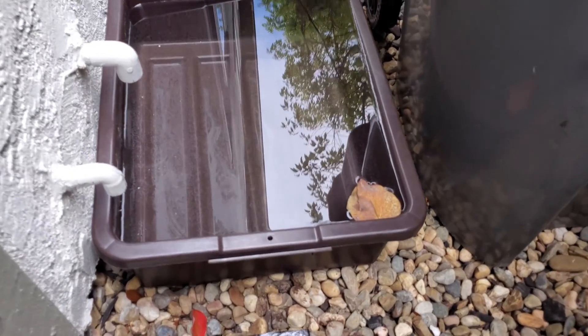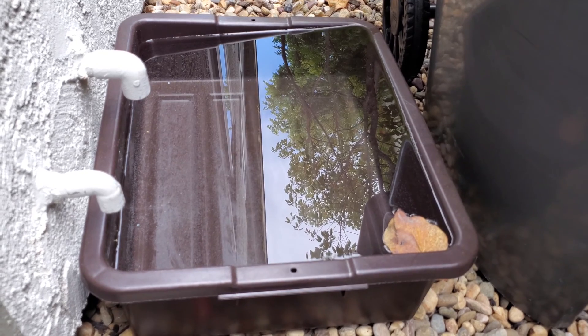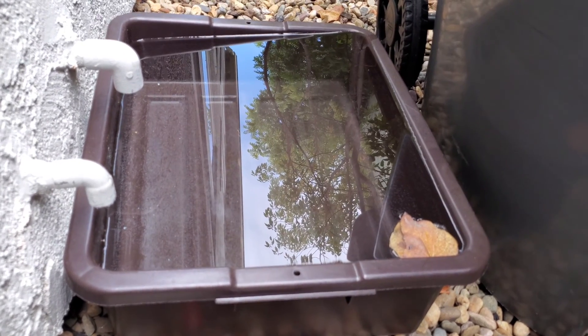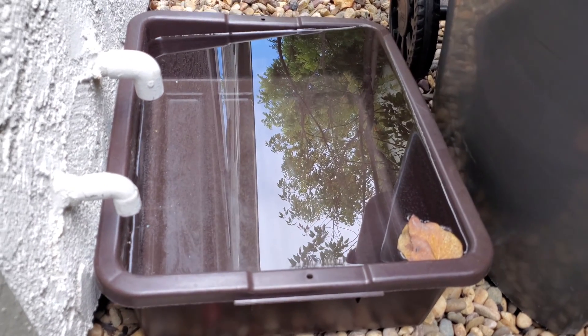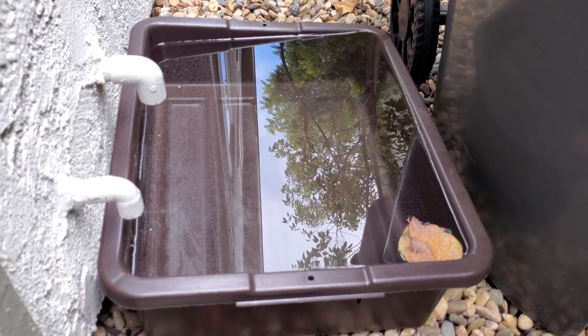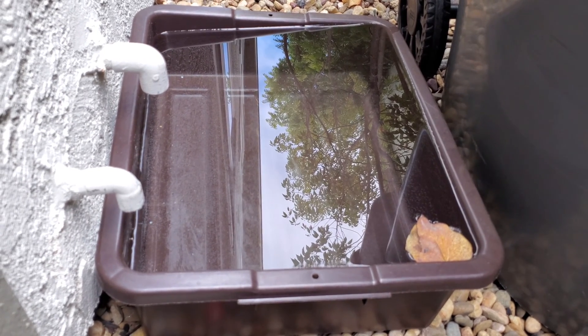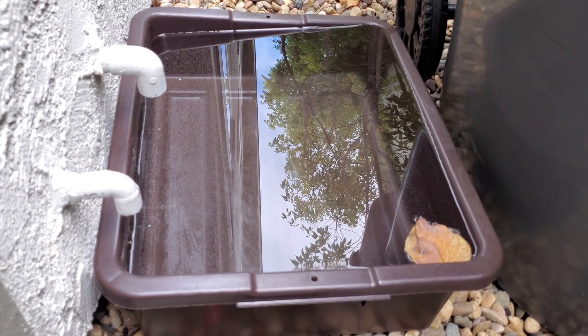I'm Tom from Do-It-Yourself Home Automation, and I've shown in other videos how you can actually harvest a pretty substantial amount of water from the condensation drain on your air conditioning unit. You can get about a gallon per hour — at least I've found from my unit — with about 50% relative humidity, and this is just a regular domestic air conditioning system.